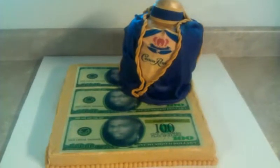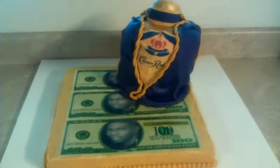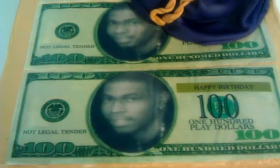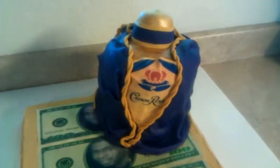Hello everyone. Here's my most recent cake. The request was just for a sheet cake on the bottom, and then some $100 bills which had the edible image of his face in it, and then just a Crown Royal bottle.